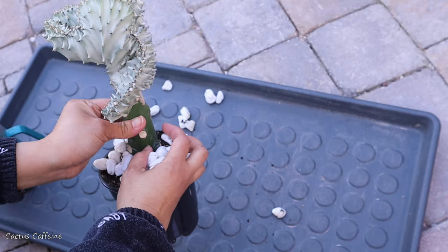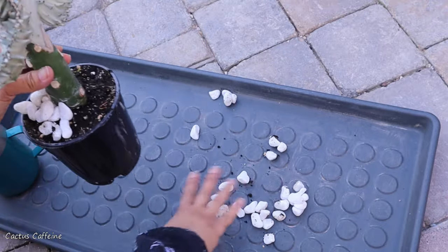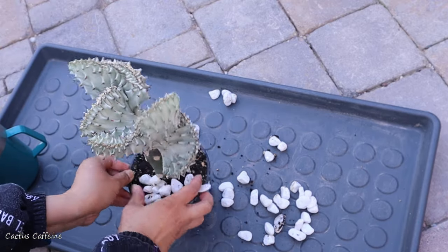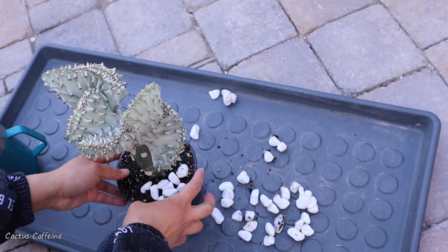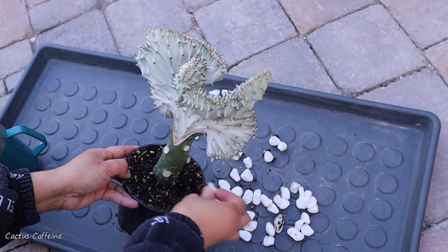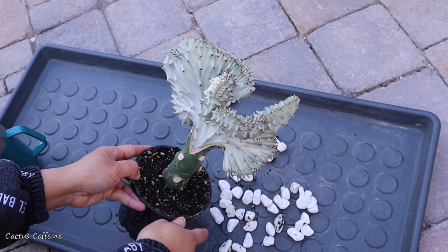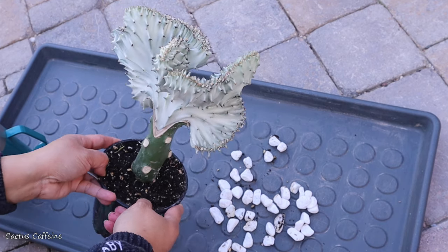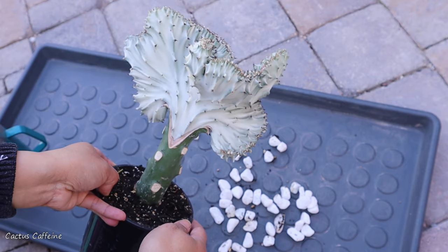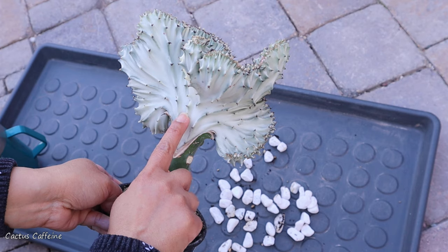Okay, let's remove all these stones first on top. This particular Euphorbia — I posted this on my Facebook account and in my YouTube community page because I was asking you guys if you know what rootstock was used to graft this Euphorbia on.